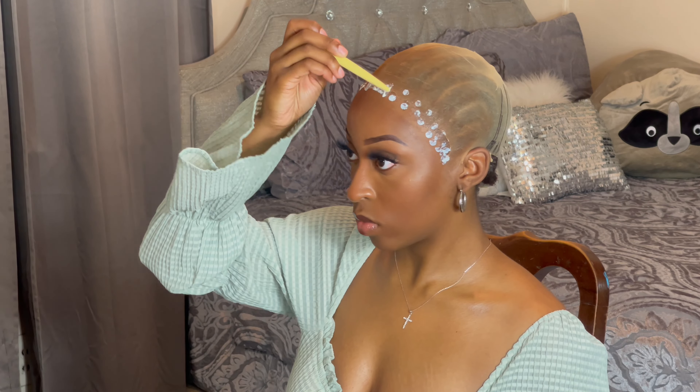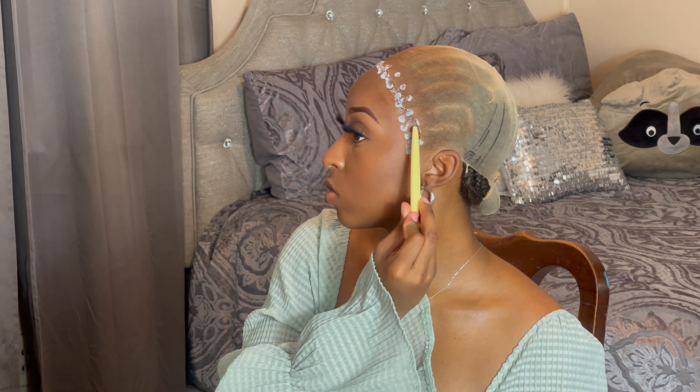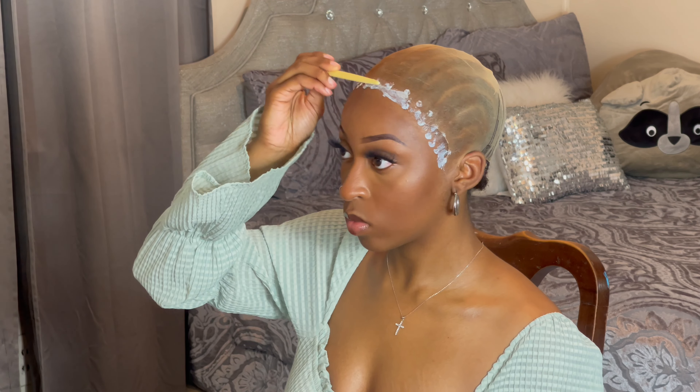I'm going to get straight into it. The glue that I'll be using is Bold Hold, and I do three layers — make sure you dry in between each layer.